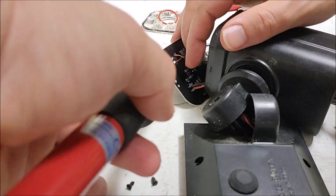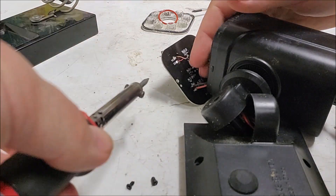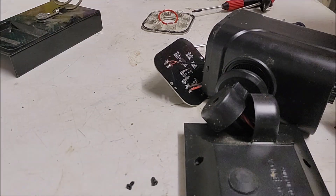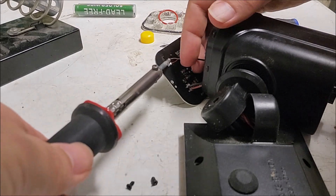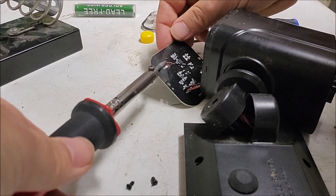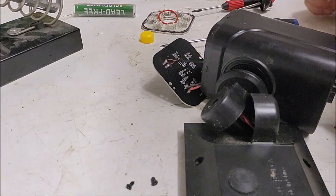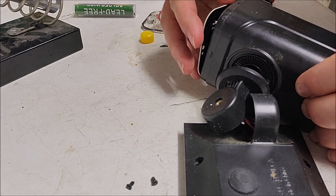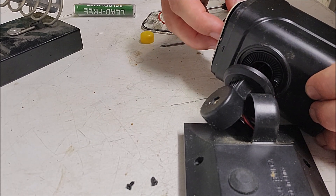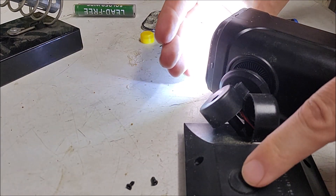Next step is the top one. They're now soldered in. Who knows if this is going to work — please work, please work. Because then I would have won something. Ha ha ha! Success! See that!